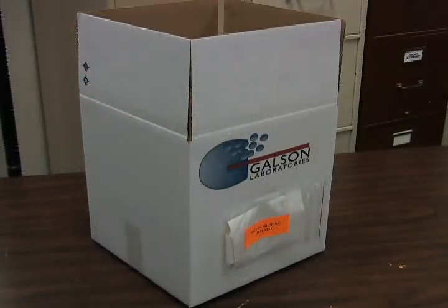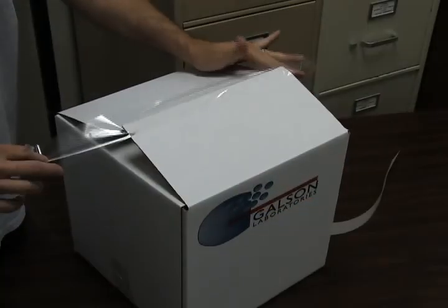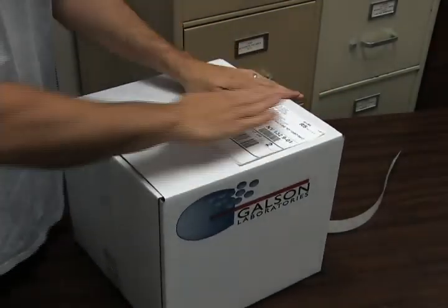Tip: when returning rental items, repack in the same manner you received them, reusing the original shipping box and packing material. Remove the Ziploc pouch labeled Return Shipping Material. Use the resealing tape strip to reseal the box for shipment. Peel the return shipping label and adhere it to the outside of the box.